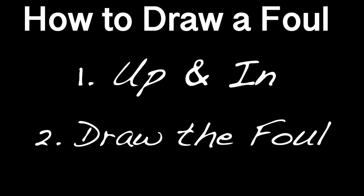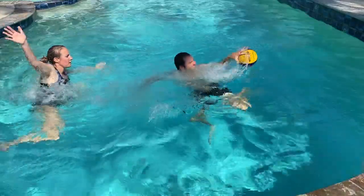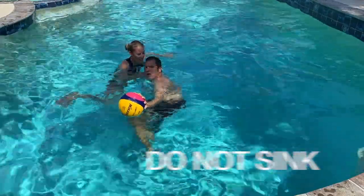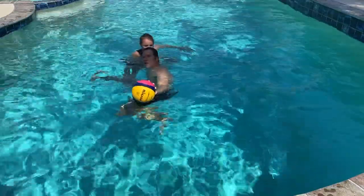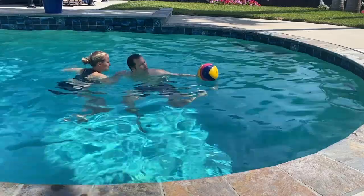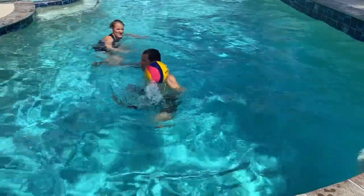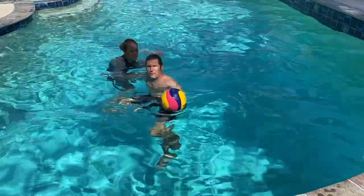Now we're going to talk about the part where you actually draw the foul: letting go of the ball and getting into your man. What you don't want to do is appear that you're sinking — they're going to let the defender more often than not steal that ball from you. So you have to, at the same time, push the ball in the water — meaning let go of the ball — and push into your man with that off-arm forearm that's already into them. Pushing into your man makes it very difficult for your defender to get the ball if they don't call the foul.